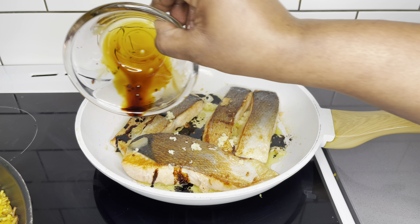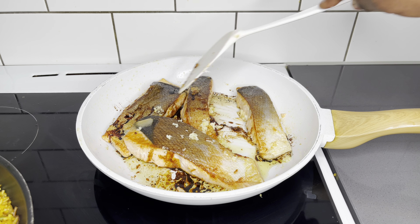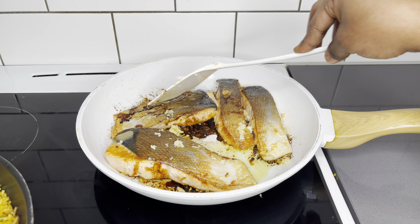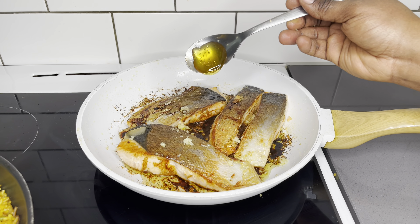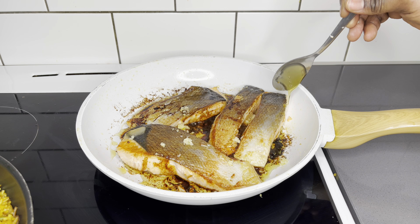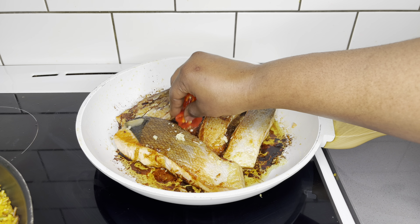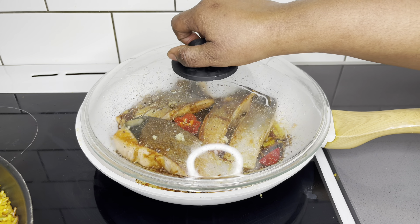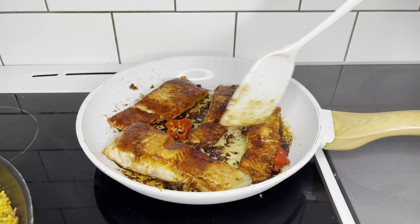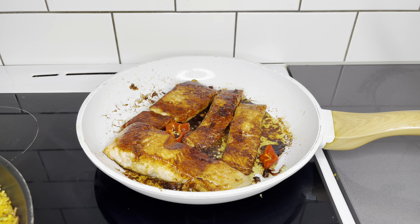I'll allow it to slowly simmer through, then add half a tablespoon of honey for some sweetness and some habanero pepper for that hot and spicy kick. This salmon was so, so tasty and delicious. I cover it for the next 5 minutes and it looks absolutely delicious.